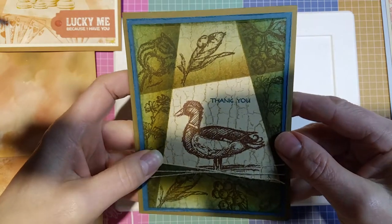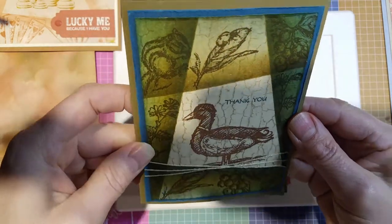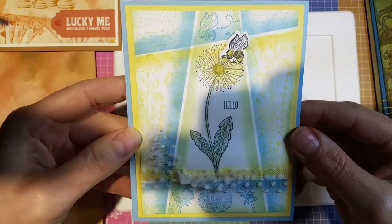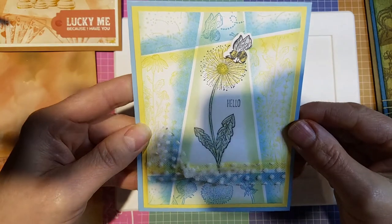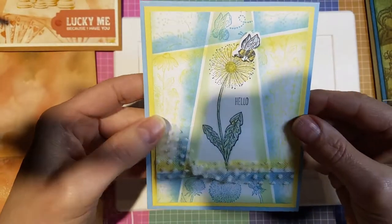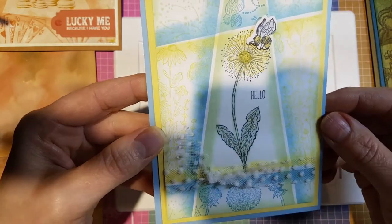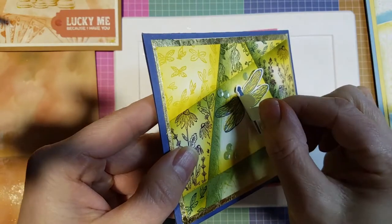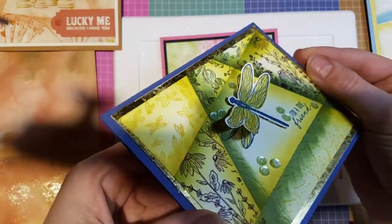Here's another one I did with Dandelion Wishes — it's a new set in the mini catalog that's carrying over to the annual catalog. On this one I left a little white space between sections for some border effect, using balmy blue, saffron, and soft sea foam. Then this one uses Dragonfly Wishes — originally I just had the dragonfly stamped straight on, but I thought it needed to be popped up so I added one more dragonfly with a dimensional for a little more pop.